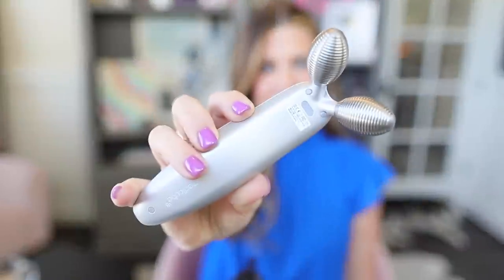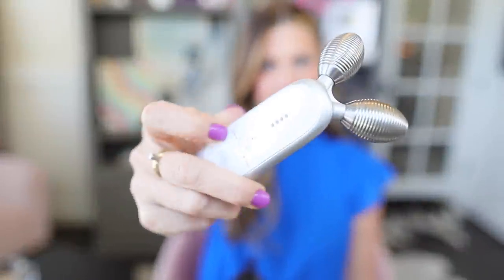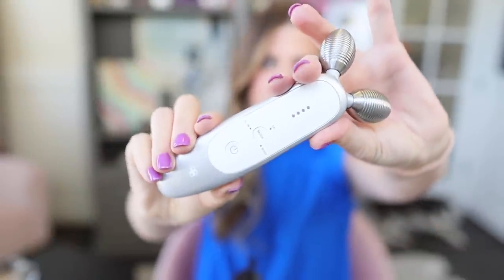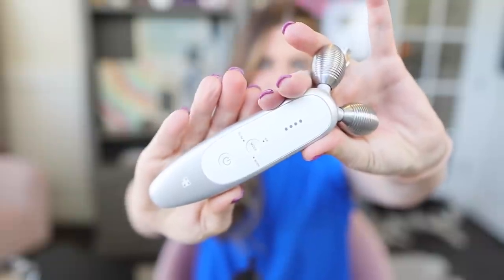Can a device like this actually lift and contour and tone your facial features? Can it add to the elasticity of your skin? Does it give long-term benefits that are worth your time, your energy, and your money? We're going to discuss that today. This is the Meta Cube EMS device, and this video is not sponsored.